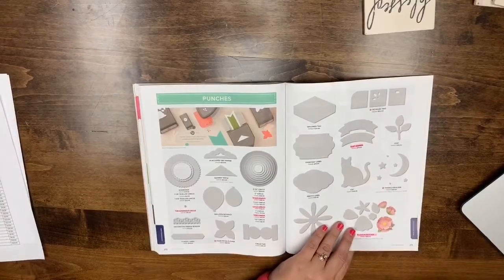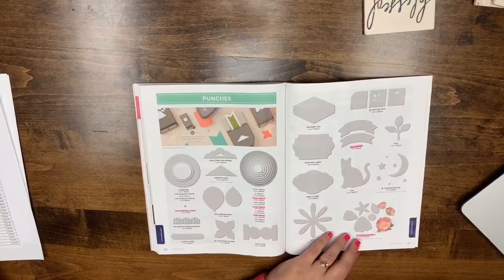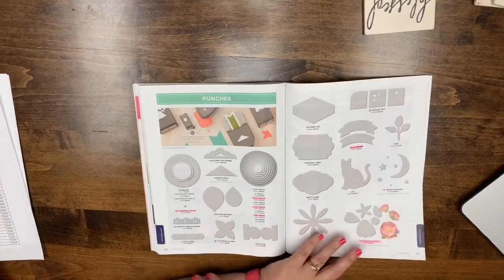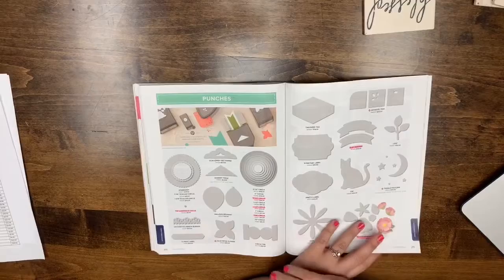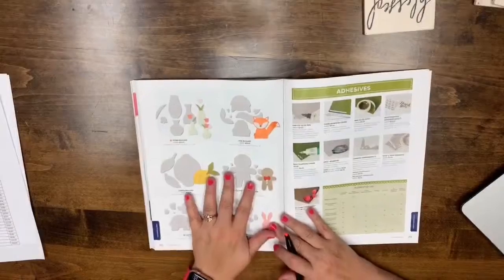I'm going to call and ask about the punch boards because it seems odd. The Pigment Sprinkles are now available in six colors — Daffodil Delight, Bermuda Bay, Granny Apple Green, Gorgeous Grunge, Mango Melody, and Melon Mambo. They're $23, which is less than Brusho was at $30. Page 212: the Fox Builder, Cookie Cutter punch, Lemon Builder, and Bunny Builder are all leaving. Page 213: the adhesive sheets are leaving.